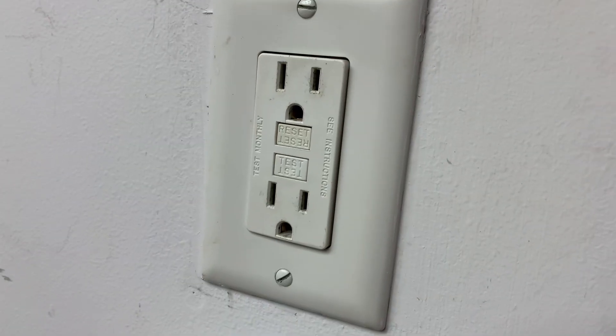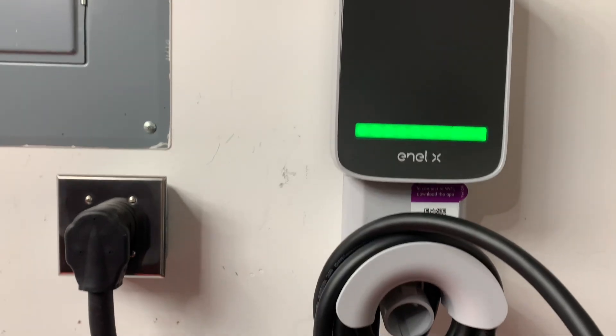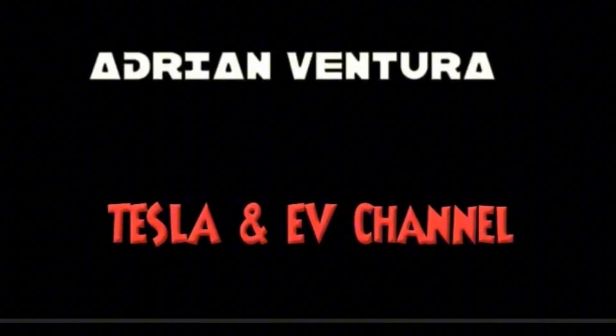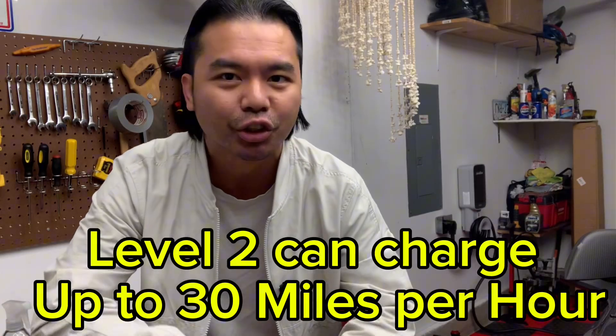On this video, we will dive into level 1 and level 2 EV charging at home in your garage. A level 1 charger is the slowest charger for your EV — it can only charge 3 miles per hour. Is it worth it to upgrade to a level 2 charger so you could just charge up your car overnight? Let's find out.